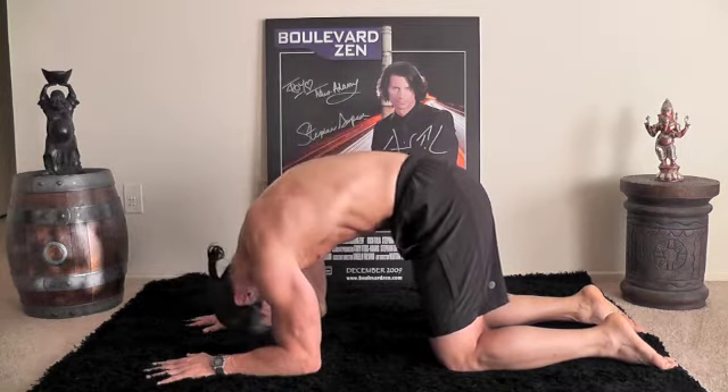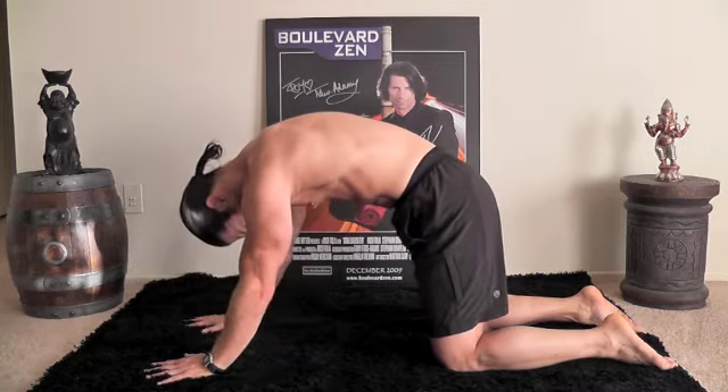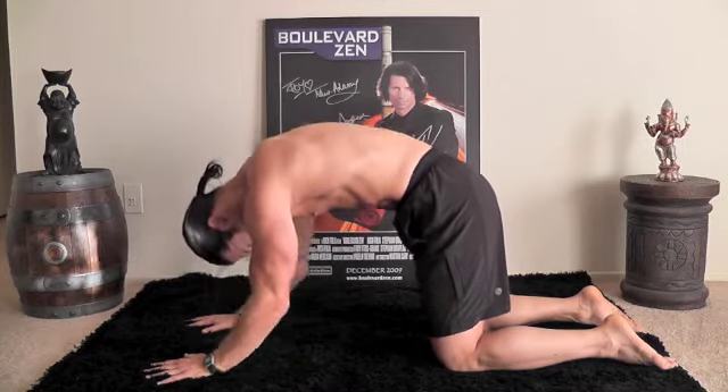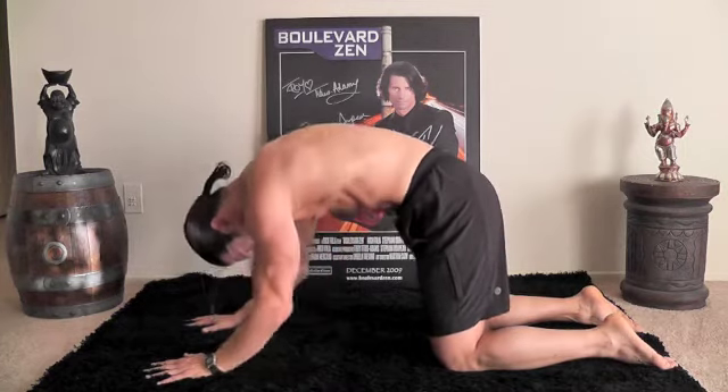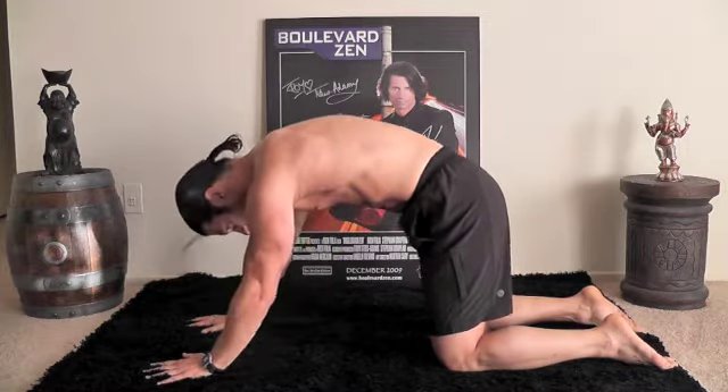Drop the crown. Five. Relax into it. Six. Release tension in your shoulders. Seven. You got it. Eight. Stay with it. Nine. One more, let's do it. Ten. Good.